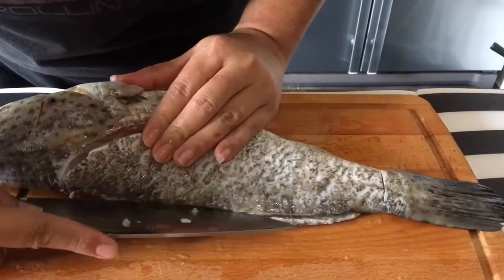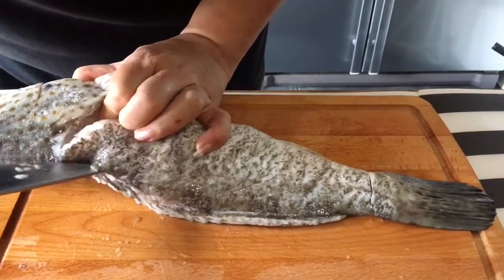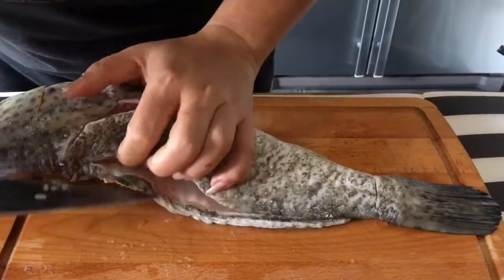Be careful when you do this — don't cut yourself. By the way, this is a grouper, a greasy grouper as they call it.